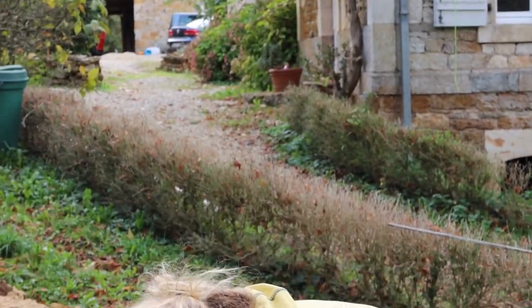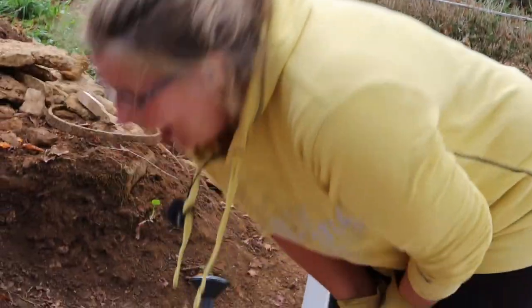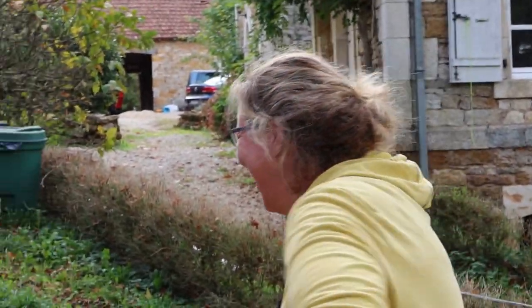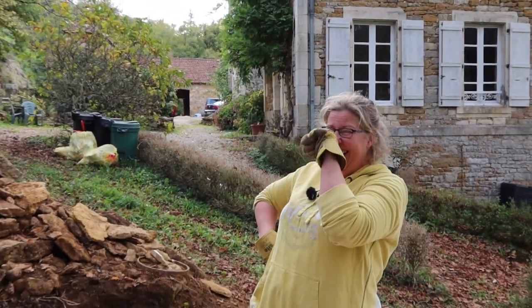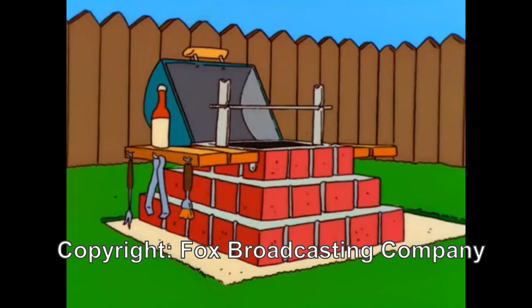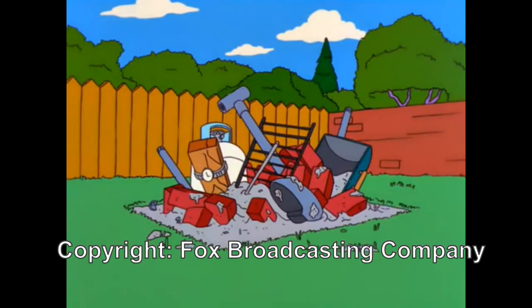I'm just going to take it off and then turn and look. What's so funny? I haven't even looked yet. Why is it funny? You know that bit in the Simpsons where Homer builds a barbecue? Yeah — 'that's one fine looking barbecue pit.' Why doesn't mine look like that?